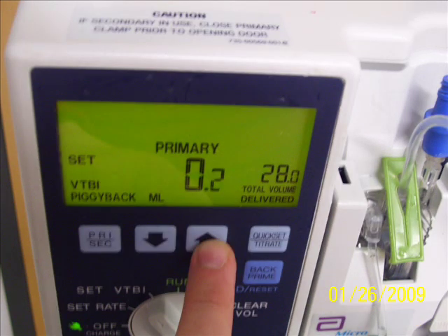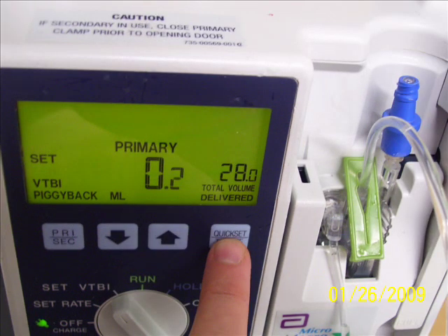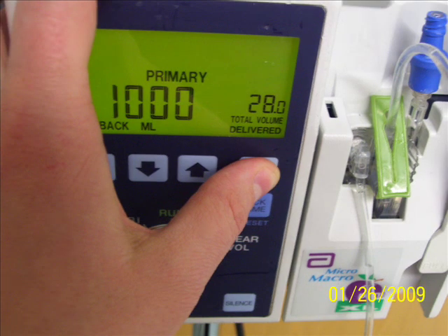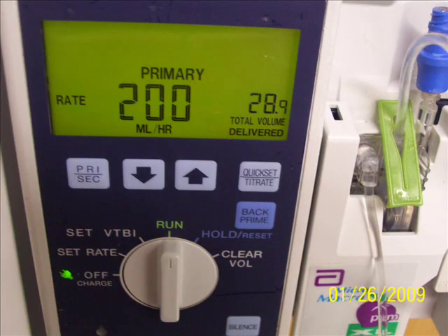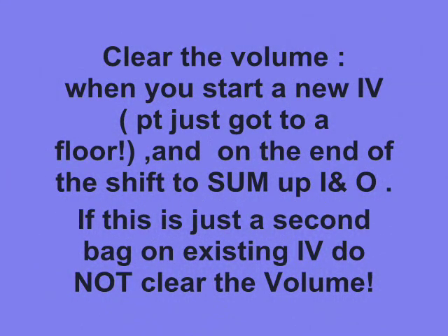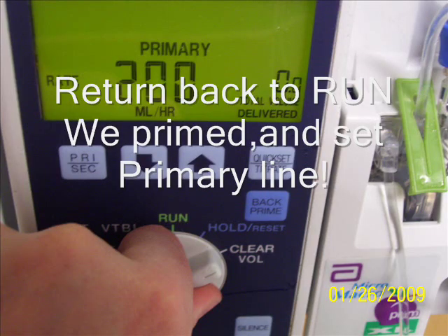Again we can use the arrow or the quick-set to change the numbers for how many milliliters, because this pump works in milliliters. How many milliliters is in our bag is in our order that we need to give to the patient, so that's what we are setting right now. We will put a thousand for our primary infusion. But we forgot to clear the volume — before we start any new IVs, we should clear the volume. So we are turning the cassette to the right side, and as you can see the total volume delivered is now zero, which means we cleared the volume.